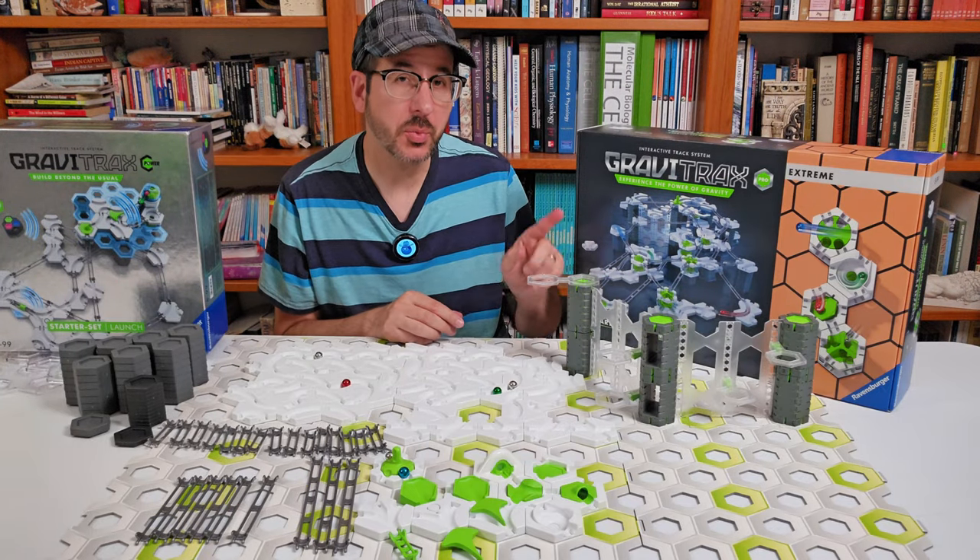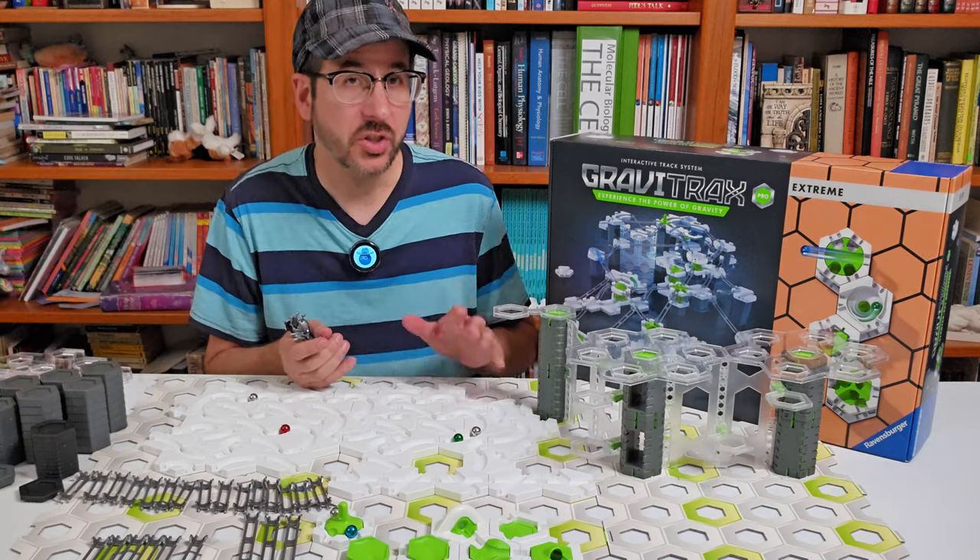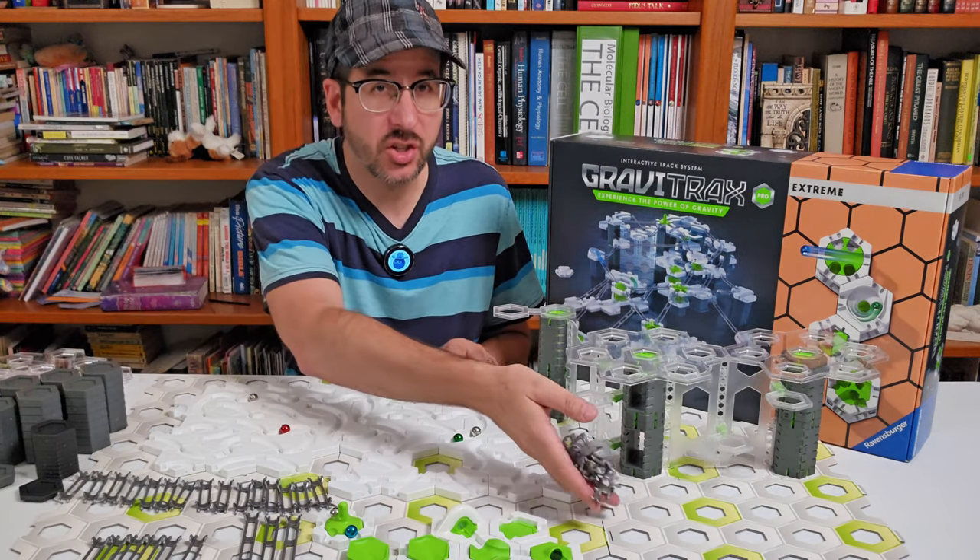The Xtreme Starter Set comes with six pillars, two walls, four balconies, and two double balconies. Just like other Pro Starter Sets, you get eight short Bernoulli rails.